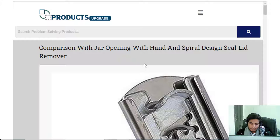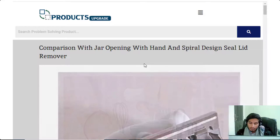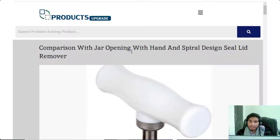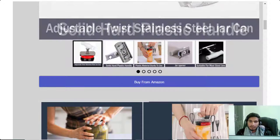I will explain this product in two different ways. First, I will tell you about its comparison with old and new style, and second, I will tell you about the product detail. Now let's start. Today we are comparing jar opening by hand versus the spiral design seal lid remover.